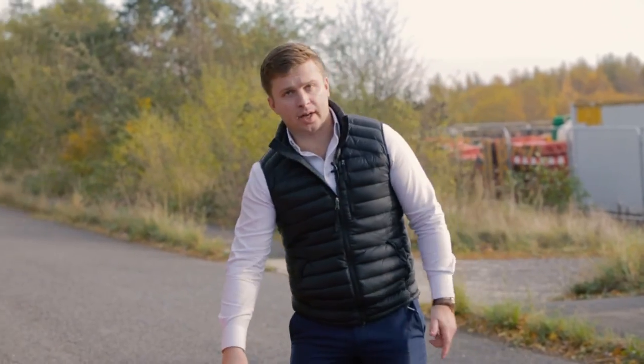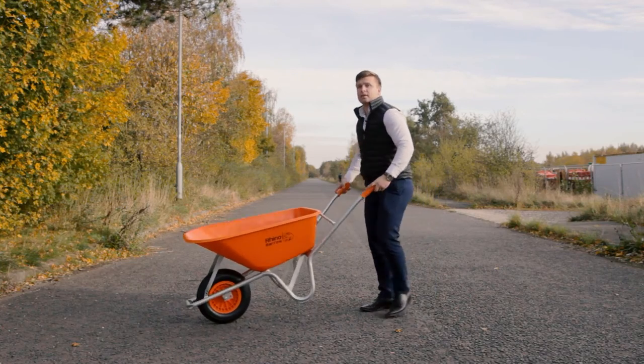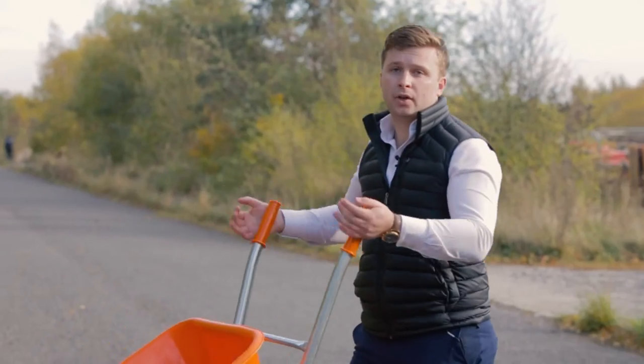We've also developed the Rhino Barrier with longer handles. This makes it easier to tip out on site with increased leverage and it reduces strain on the operator.